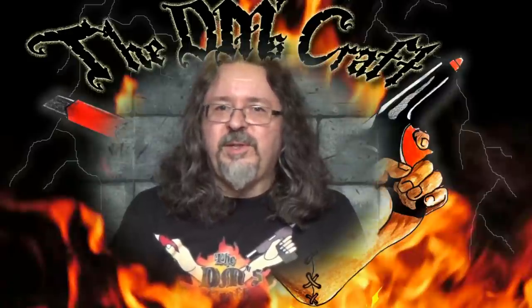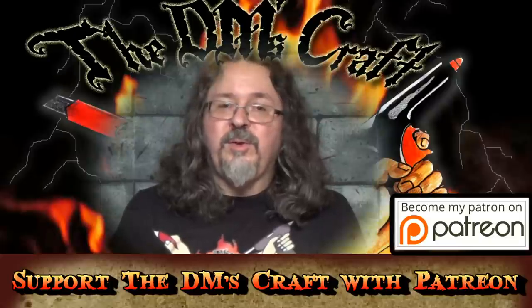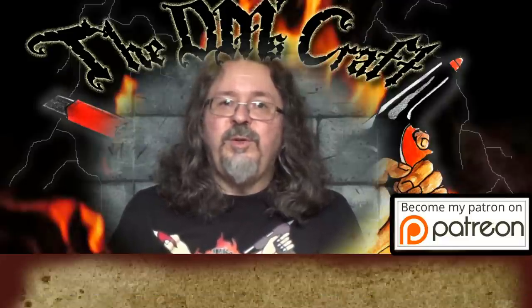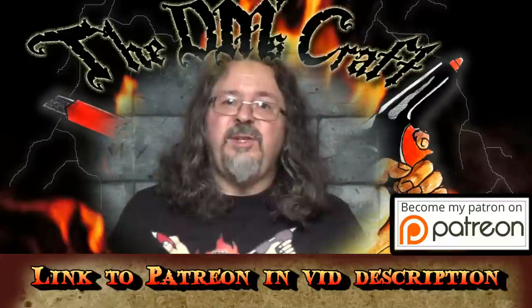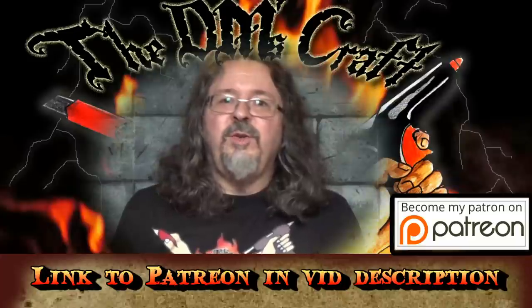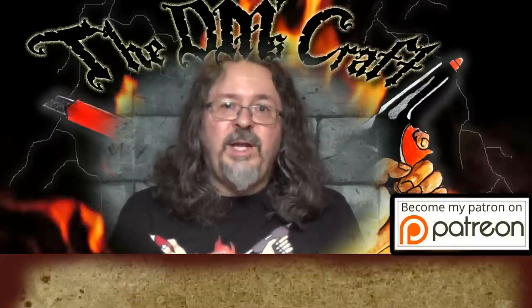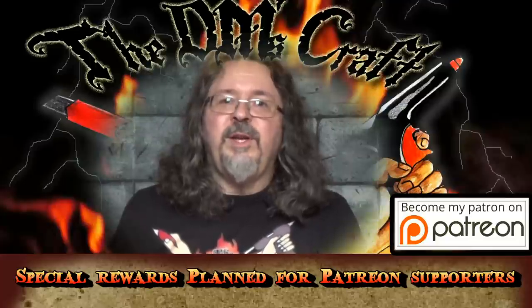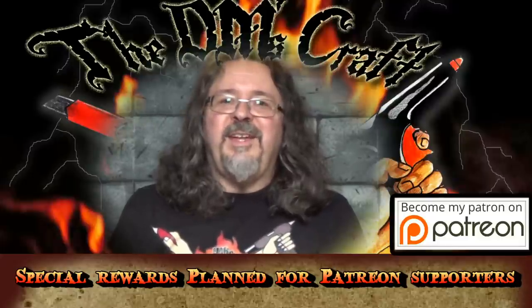Hey DM crafters, I hope you really like the orc tent video. I want to talk to you about a service I've joined called Patreon where you can tip your favorite creators for making their content. This will help me to improve my production and video equipment. You can tip a certain amount per video — say you tip a dollar, I produce about one to two videos a week, so that could be around eight dollars a month. You can also set caps and limits on that. Any videos I do that aren't craft related, you will not be charged for. Please consider doing that if you've gotten a lot of enjoyment out of these videos.